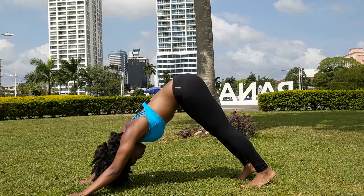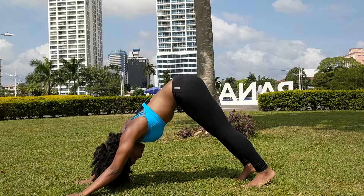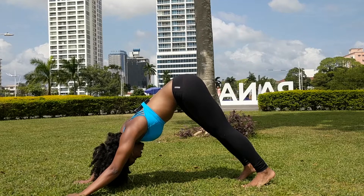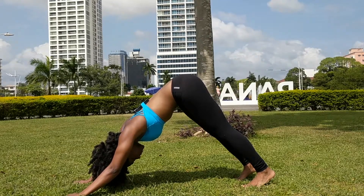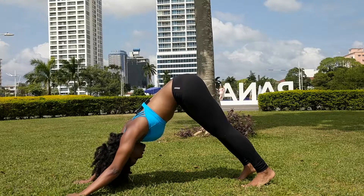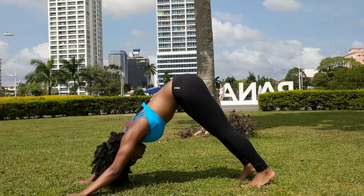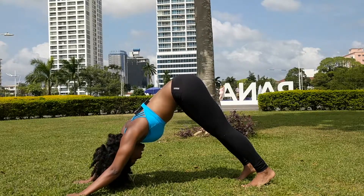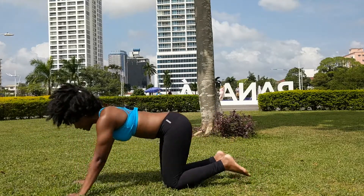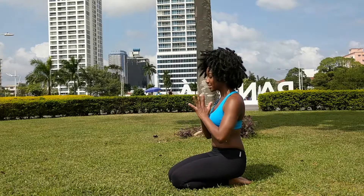Breathe deeply and explore how it feels to be in this pose. To exit the pose, take one last inhale here and at the bottom of your exhale, lower your knees down to the mat, coming completely out and releasing.